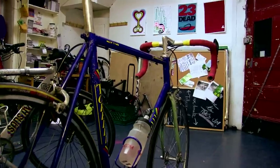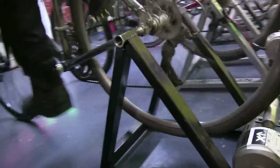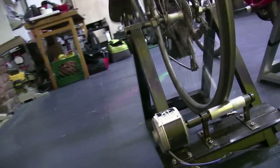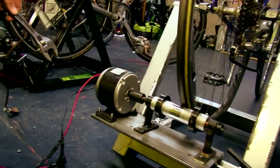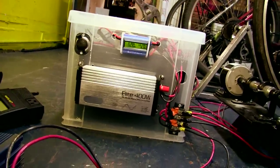Welcome to the Time's Up Energy bikes. Here's how they work. First we mount a bike and clamp it in the stand with the rider pedal. It spins the rear wheel which turns the roller, which turns the shaft into the motor. That creates electricity that goes into this inverter and into the battery.